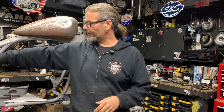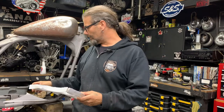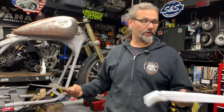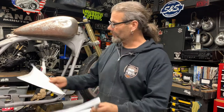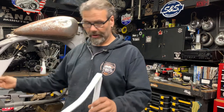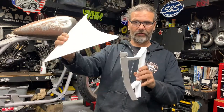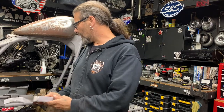Last time we left off, we were making our forms for our side covers. We're going to get back to this in a minute — we're actually going to start hammering out some sheet metal today. We've got our paper forms going, and you can see the result is a really nice form. We have the dimensionality to work off of the 3D model, so we're well on our way with that.